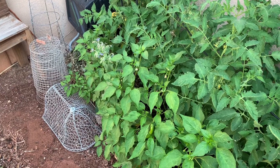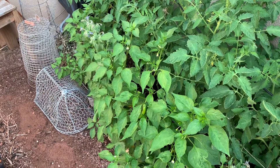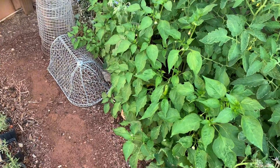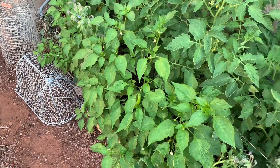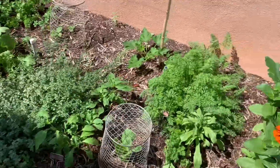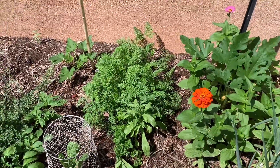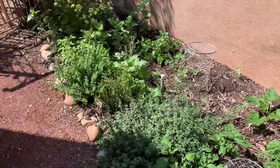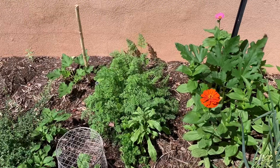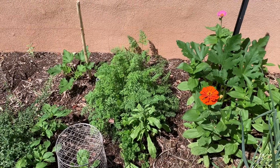Hey everybody, today we're back in the vegetable garden and we're going to do a little harvesting. We do have some peppers that are ready, not tomatoes yet, but we also have some carrots and potentially some radish — we'll check those. So it'll be a small harvest, but a harvest nonetheless.